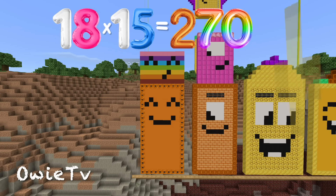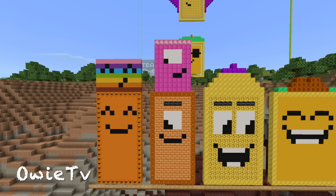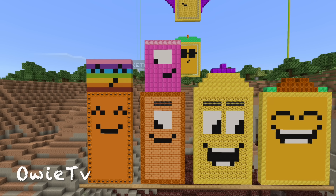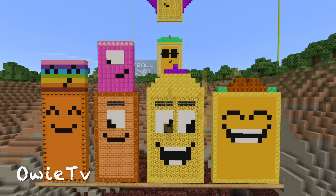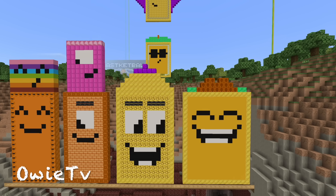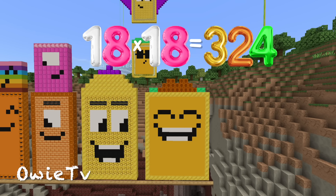18 x 15 is 270. 18 x 16 is 288. 18 x 17 is 306. 18 x 18 is 324.